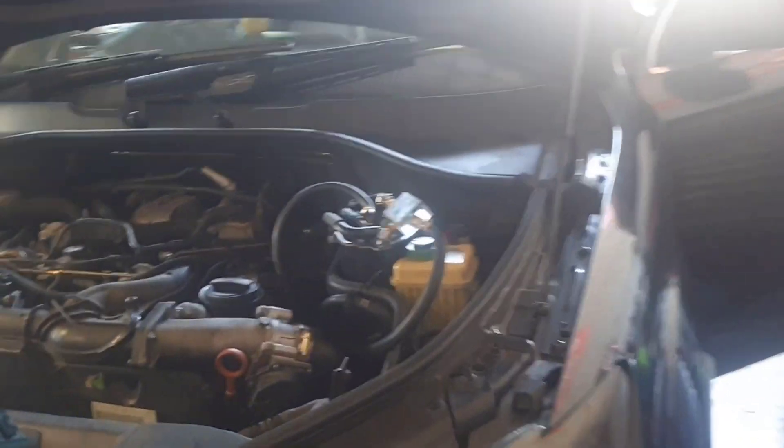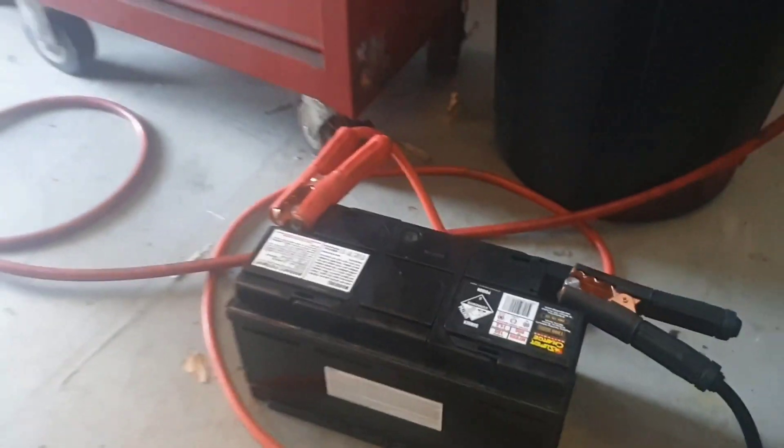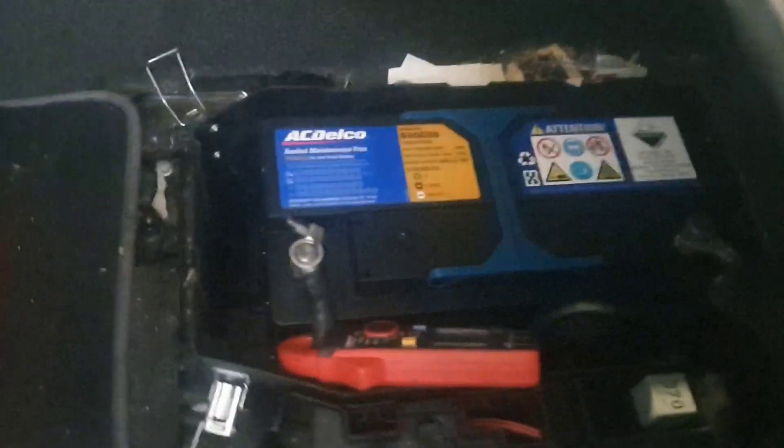The car came in absolutely dead — the battery was completely flat. I've taken that one out and I've got it charging using my battery maintainer that we use for programming and whatnot, because we've got the actual charger on a different car. I've just put in a donor battery so at least I can do testing. The battery on these is down in here.